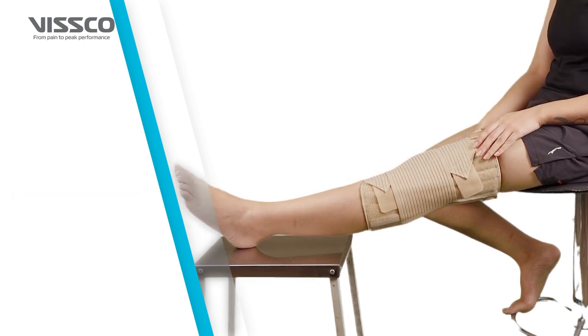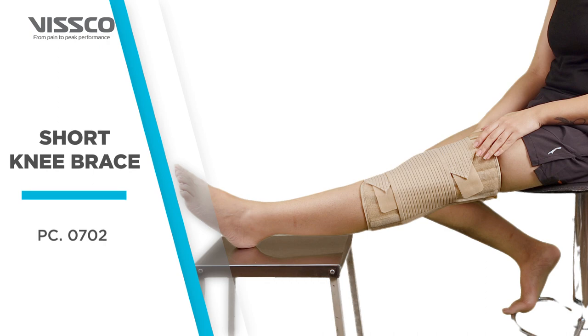Congratulations! Your Wisco Short Knee Brace is now ready to use.